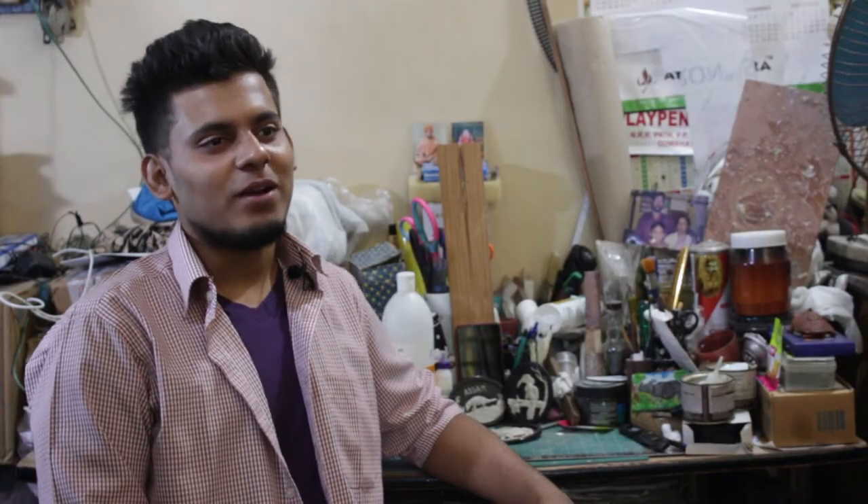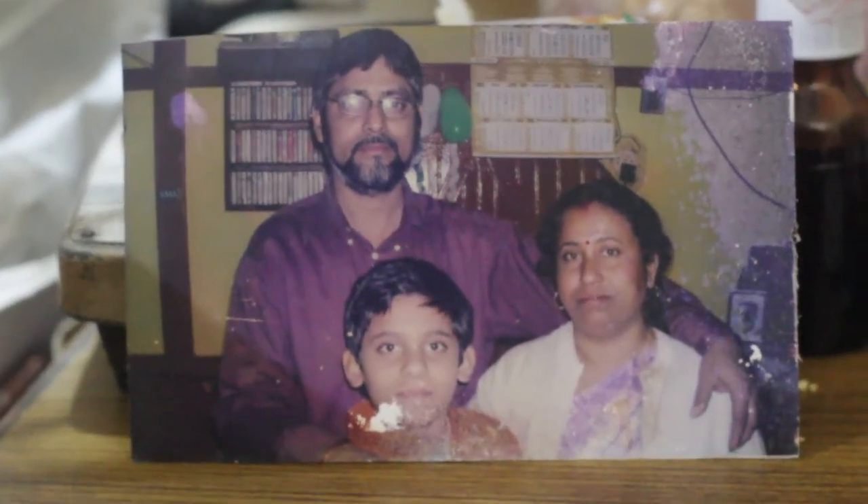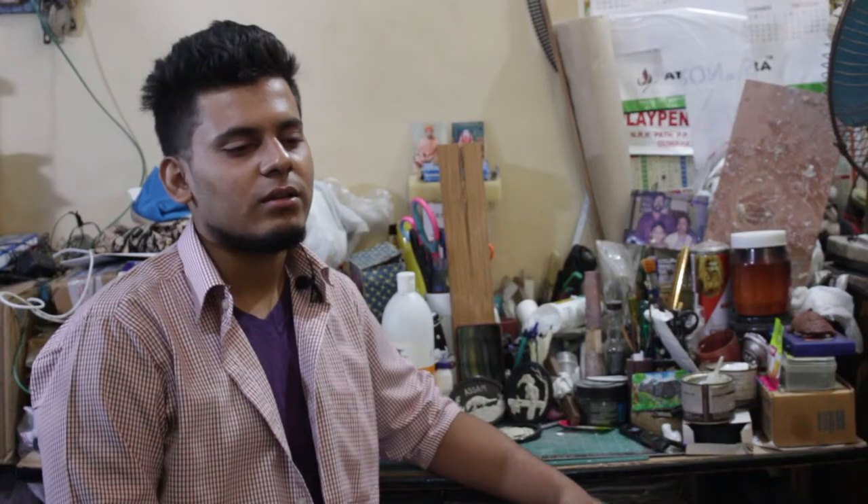Hi, I am Rupankar Bhattacharji. I was very young when I first started making artworks. I always got inspiration from my father because he was from an engineering background, and from there I got the inspiration.